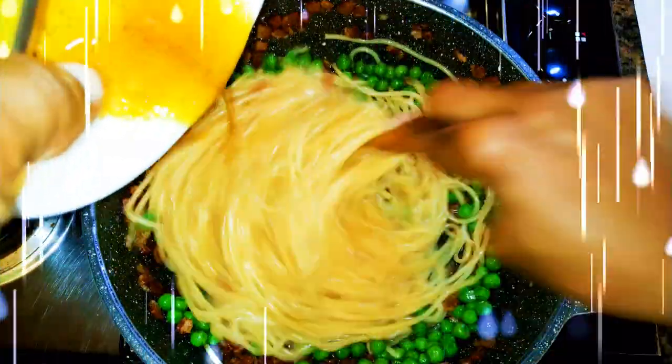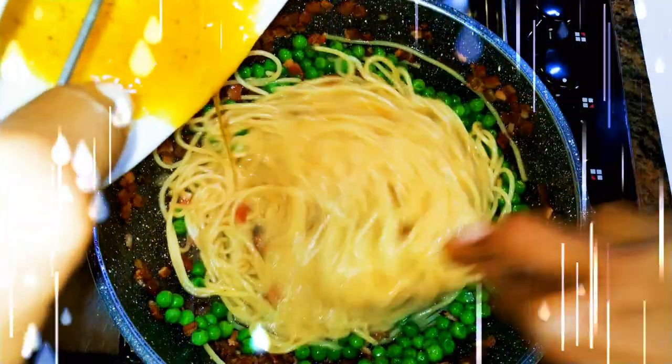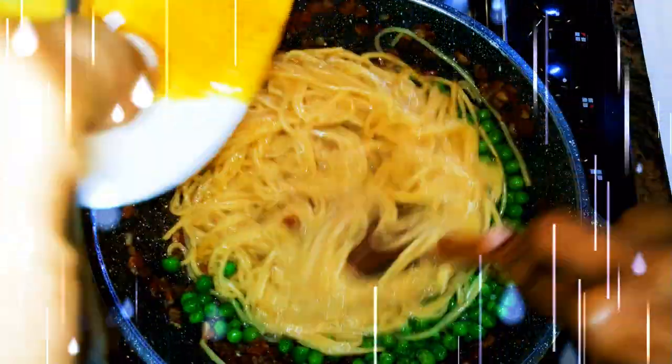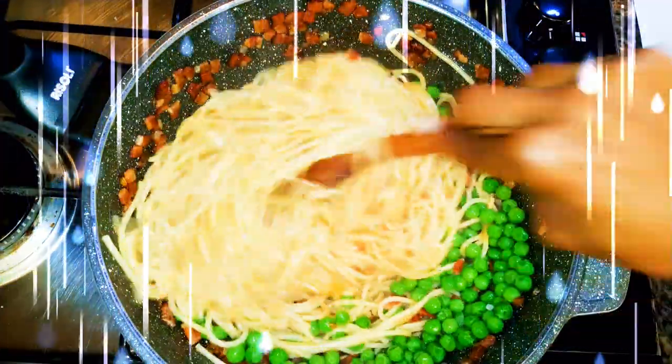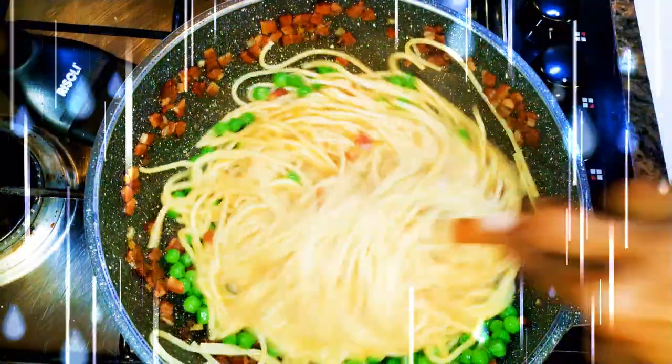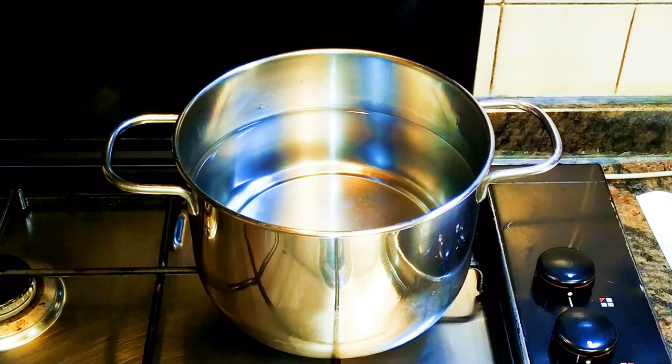Welcome back to my channel. Today I'm making Italian carbonara with peas — basically a little twist to the original Italian carbonara. Without wasting time, let's just get started.